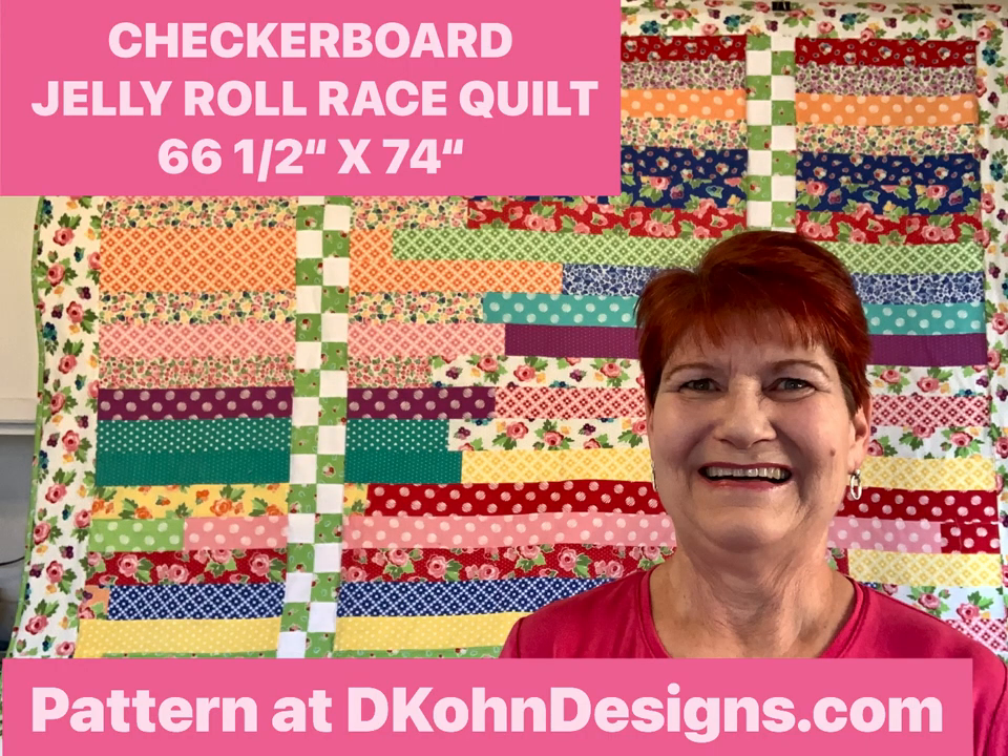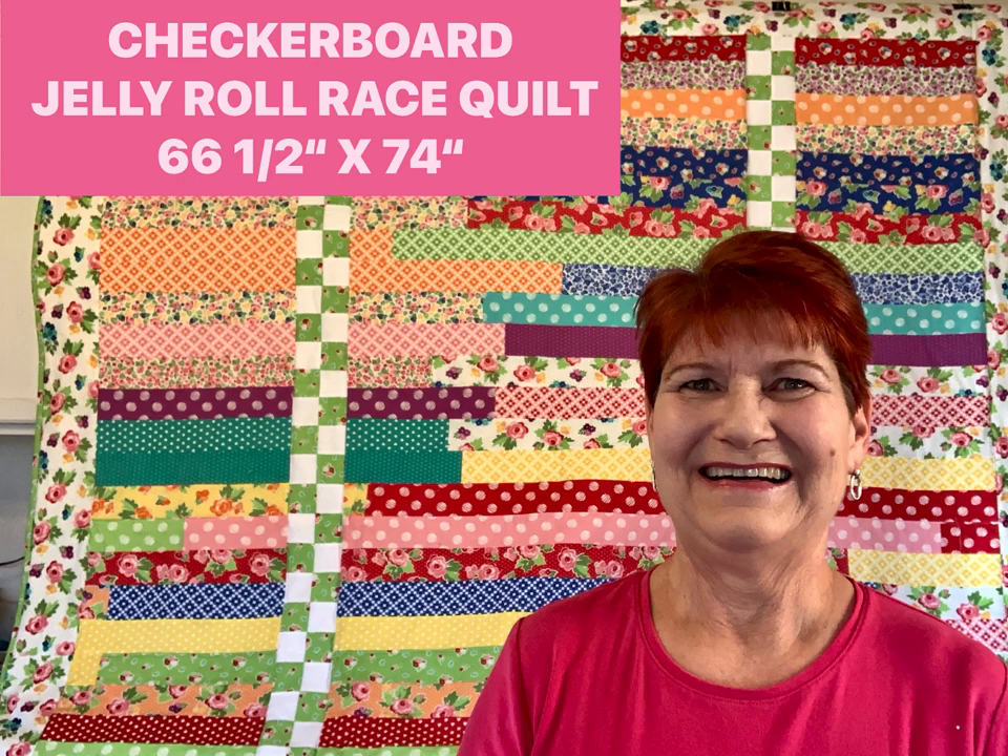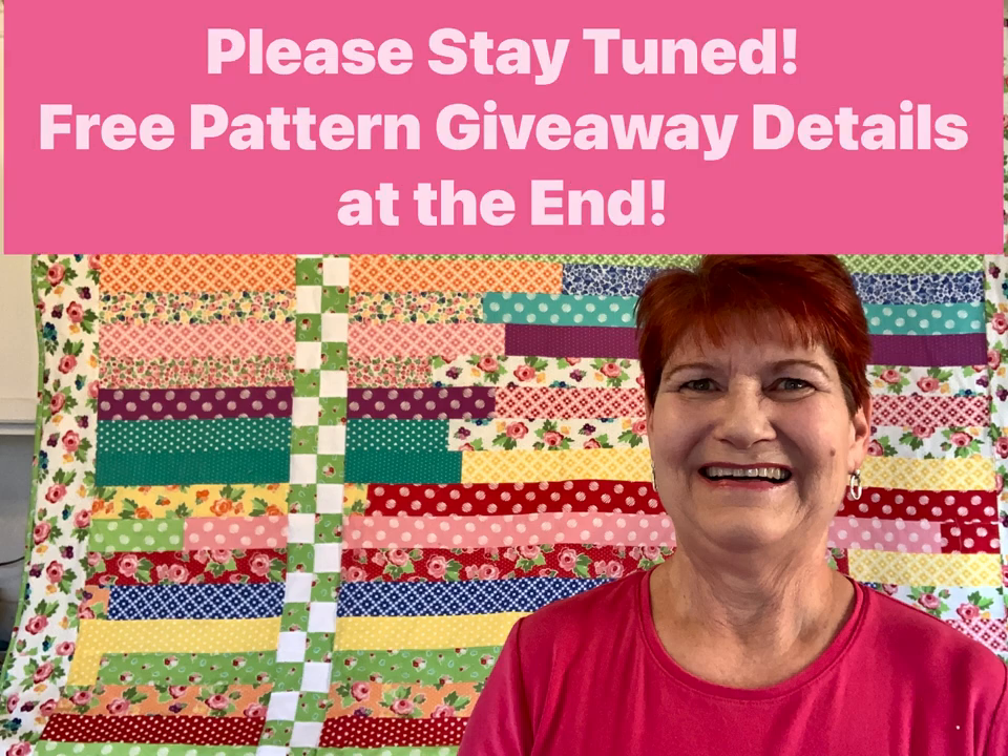This checkerboard jelly roll race quilt measures approximately 66 and a half by 74 inches. The pattern is available at dcohndesigns.com. Please stay tuned to the end for a giveaway where you can enter to win one of five PDF copies of the pattern for free. If you like this video please give it a big thumbs up, subscribe to my YouTube channel, tell a friend, and head on over to my blog at dcohndesigns.com.